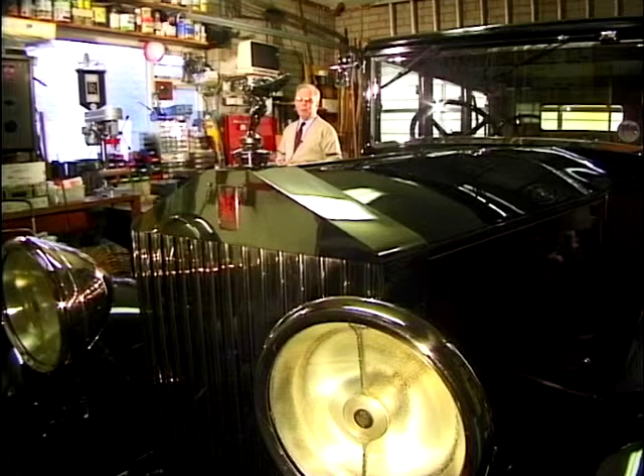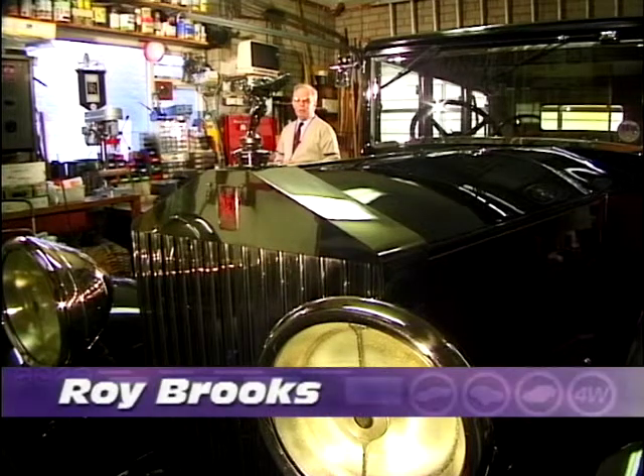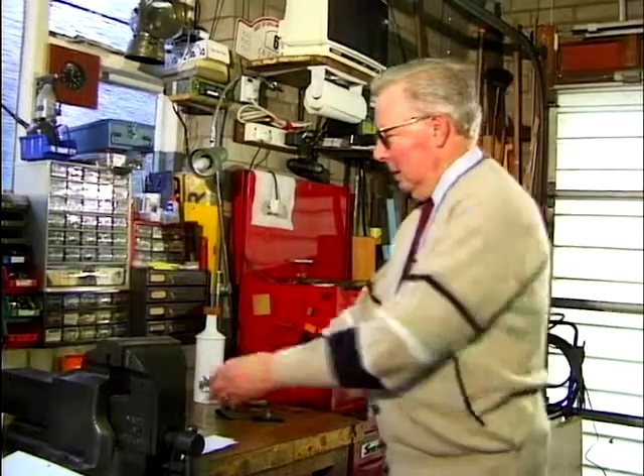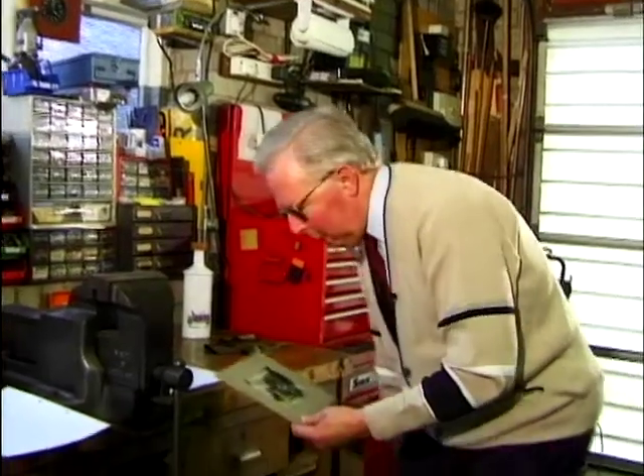Hello again, it's Roy Brooks once more and you're in my garage where it's all nice and warm and cosy with lots of bits and pieces for you to have a look at. Right, this week it's going to be a picture, and I think it's a super little picture too.